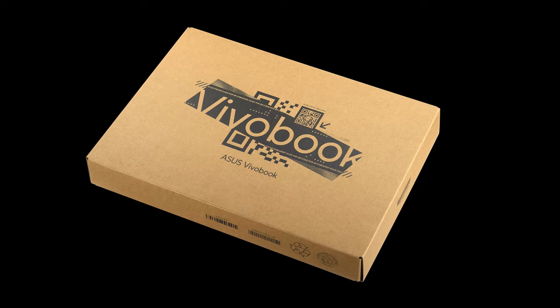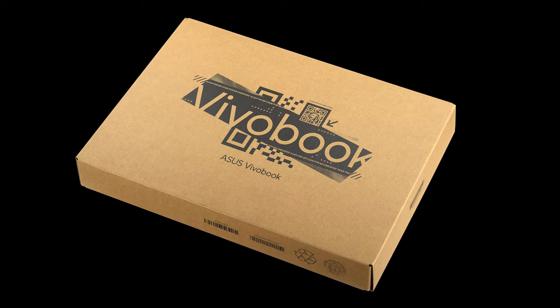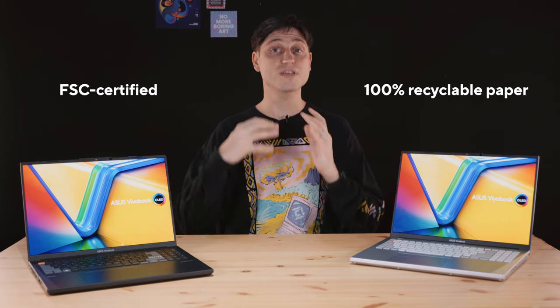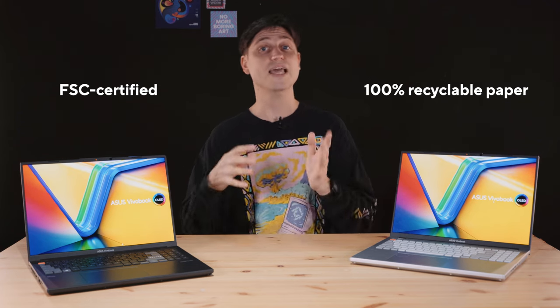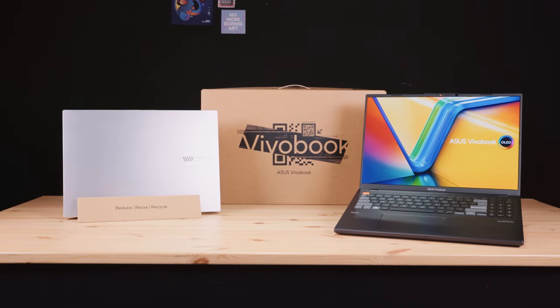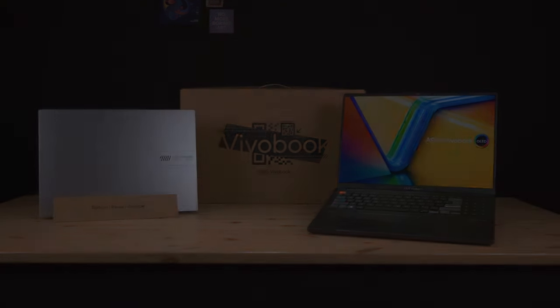I actually have the full retail packaging here of that Vivobook, so let's start with that. To strike a balance between sustainability and stylish design, the laptop comes with brand new packaging. It's FSC certified and made with 100% recyclable paper, so basically everything you see here is recycled and can be recycled again. You can also turn this part into a laptop stand or a laptop holder — pretty neat if your stand hasn't arrived yet.